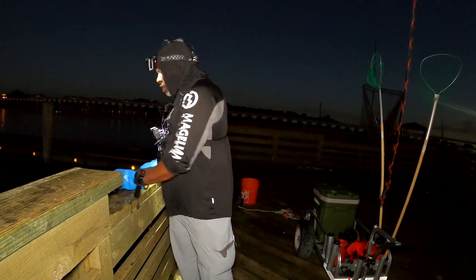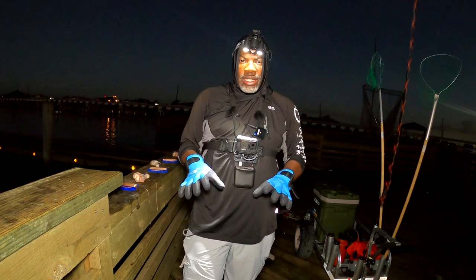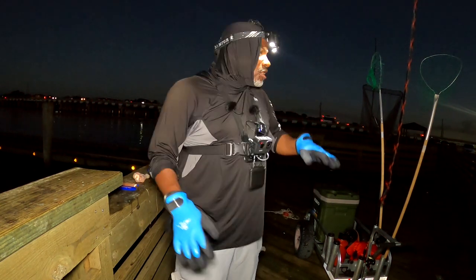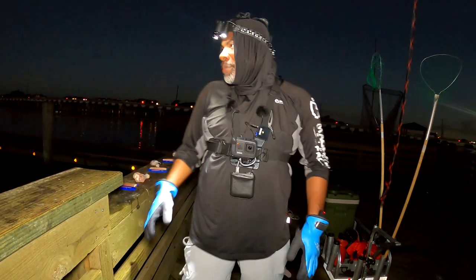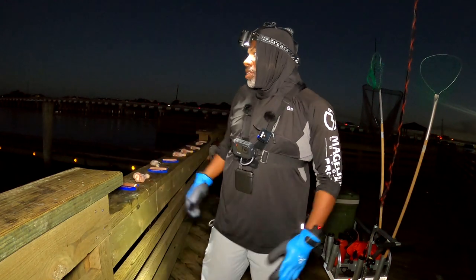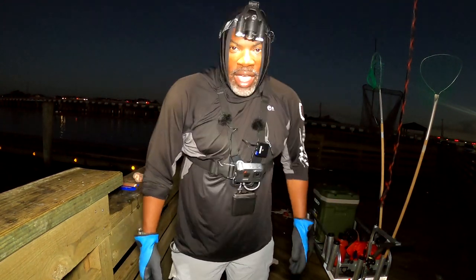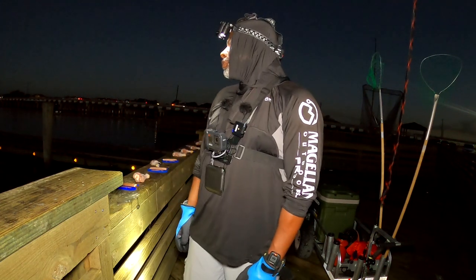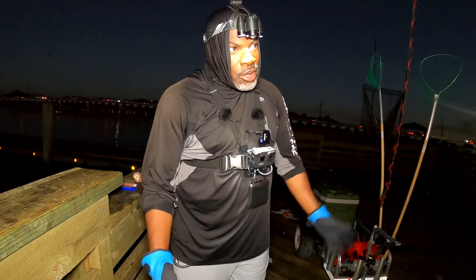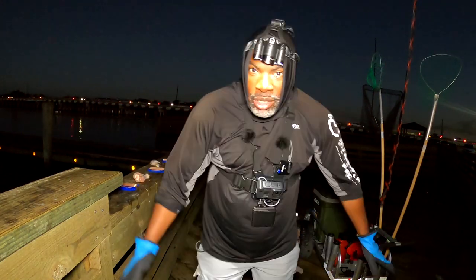We got six of these. With six nets and six free lines, I should have a goal today of a minimum 12 crabs. I've never been to this spot before, so it's going to be a mystery. Another thing: every time I go to a new crabbing spot, everybody asks me where the spot is.